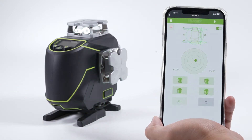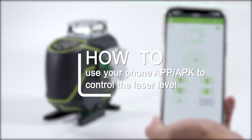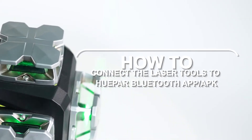In this video we will introduce something new to you. We are going to talk about how to use your phone app APK to control the laser level.